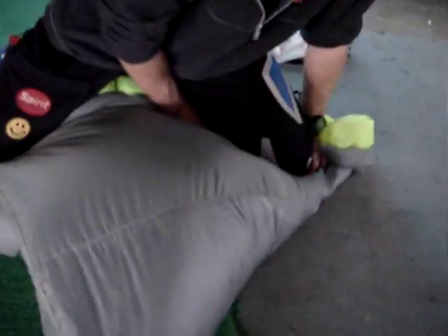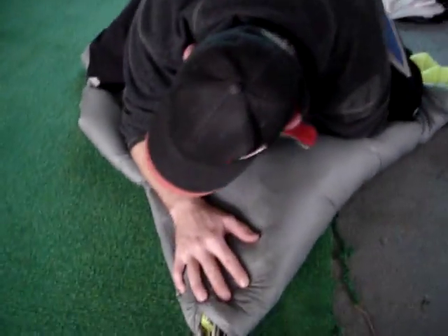Grab the corners there. You want to put your knee — step under, right over. Put your knees underneath. Step under, right over. Step under, right over. Get rid of the air out.